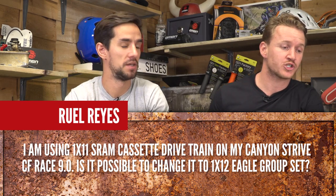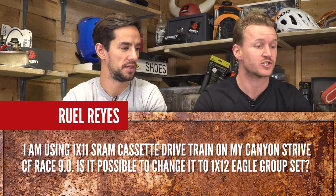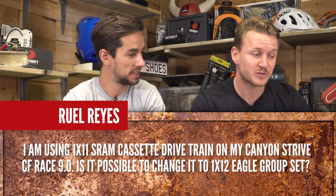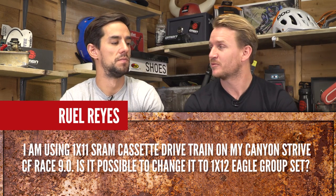Quick fire round! Rule asks: I'm using a 1x11 SRAM cassette drive on my Canyon Strive CF — is it possible to change it to 1x12 Eagle? Yes. You'll have the SRAM driver on your hub already, so stump up the cash and you can have 1x12.